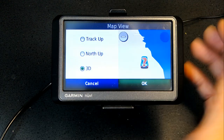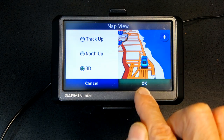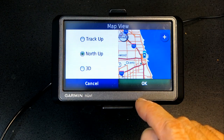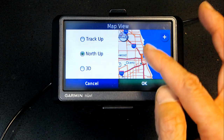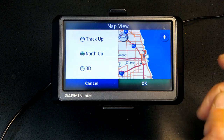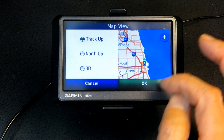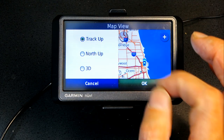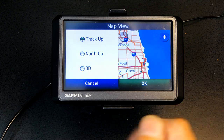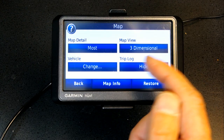Map View: 3D makes the landscape appear three-dimensional as you travel. North Up keeps the map flat like paper with north always at the top — so if you're going south, your vehicle moves downward on screen. Track Up is also flat but whichever direction you're going shows at the top. I like the 3D option.